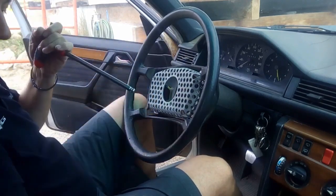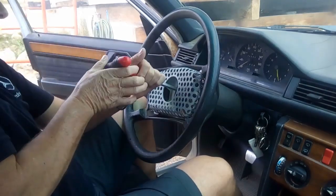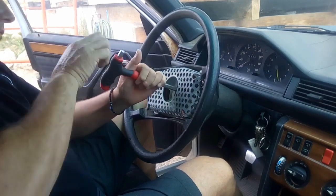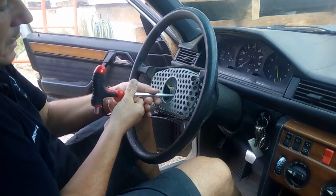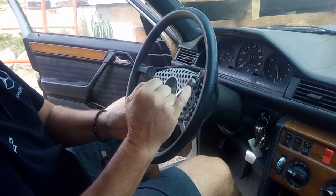Usually once it's a bit loose it should come out without any problems. Now we remove it fully. And here comes the bolt — as you can see there's a product on it to make sure it doesn't get loose.